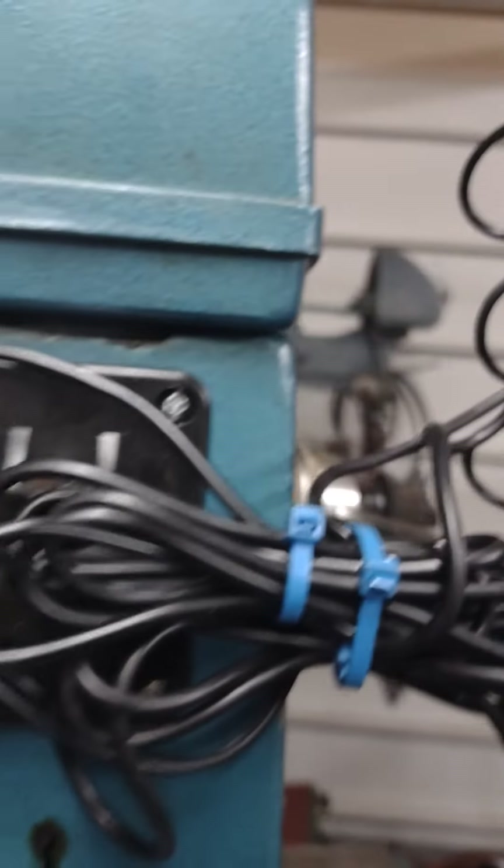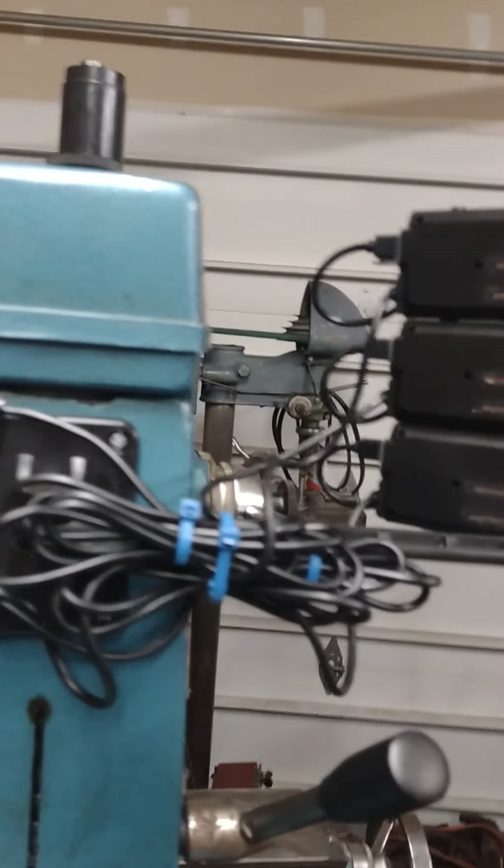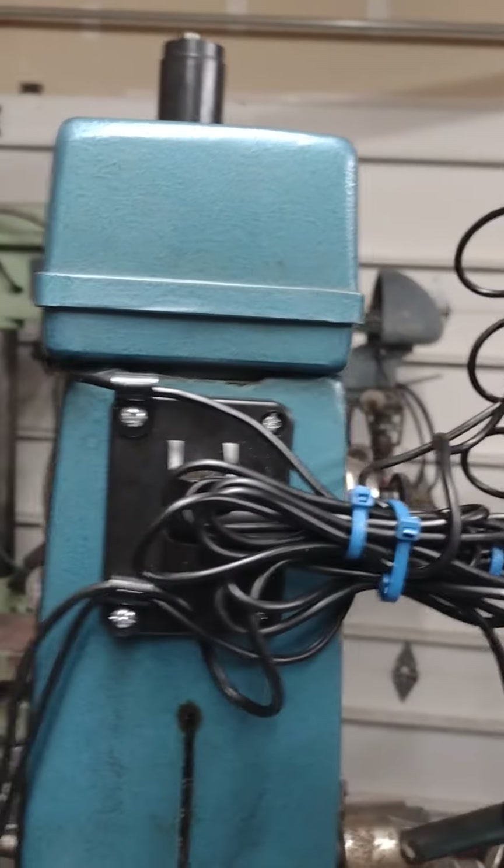Like I said, she's not pretty, but that's kind of the way I've been my entire life. It works. You've got three miles of wire back here that I lined up and just zip-tied out of the way — you know, do what you gotta do.